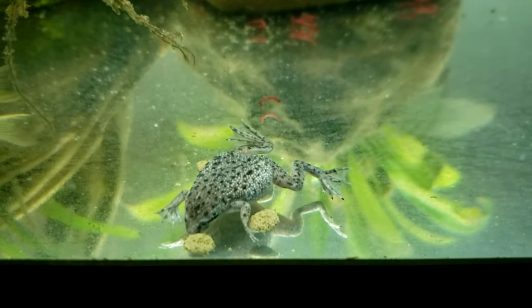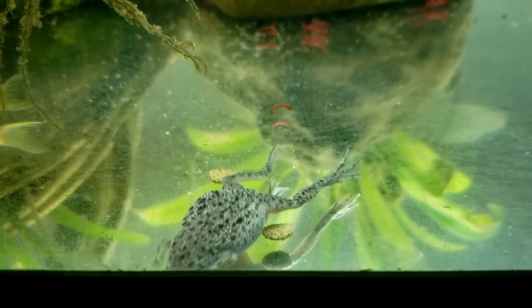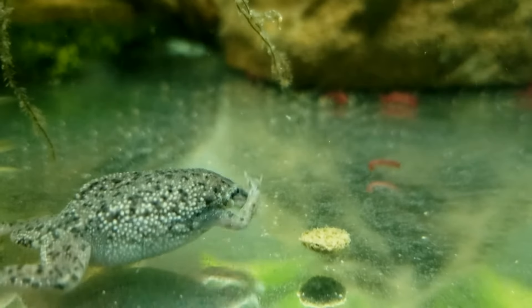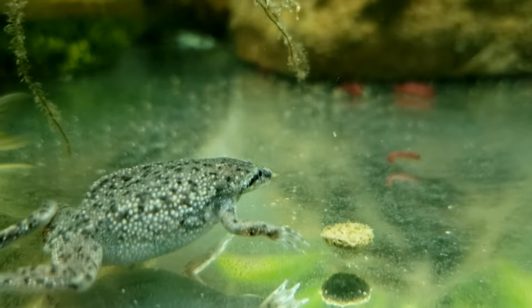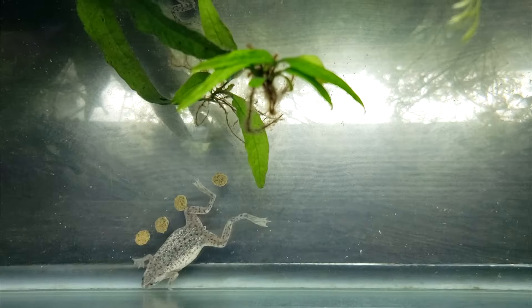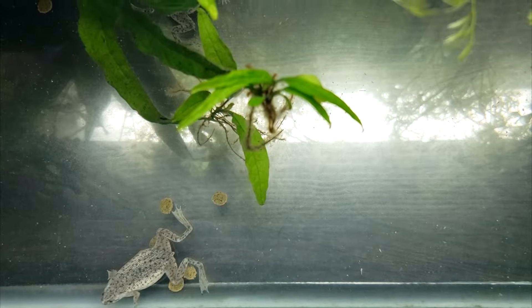Some hobbyists offer their frogs pellets. These can offer good nutrition, but you might find your frogs reluctant to eat them. Besides the less appealing taste, another challenge with pellets is that they tend to disperse in the water, making them difficult for frogs to grab a hold of.